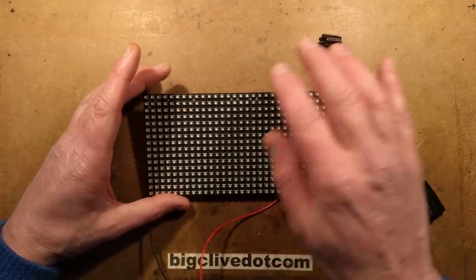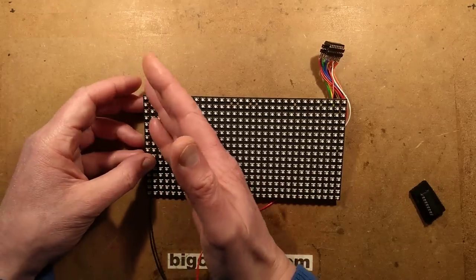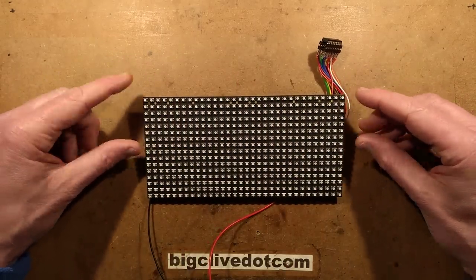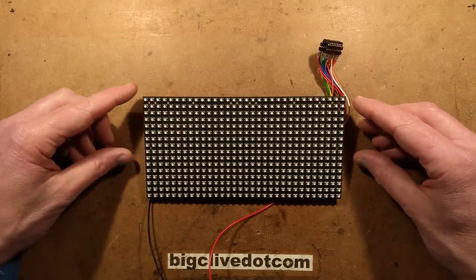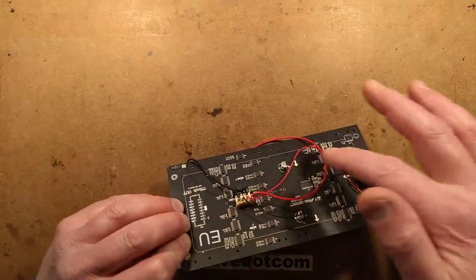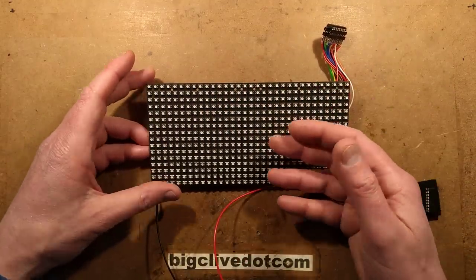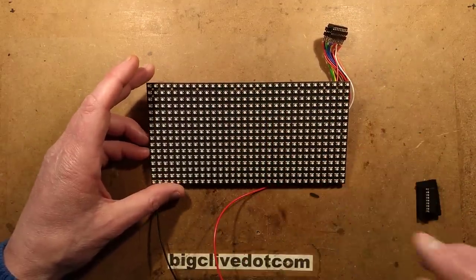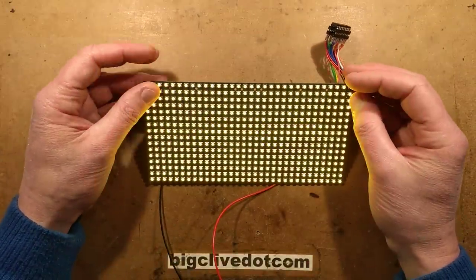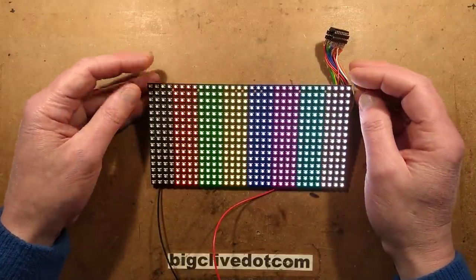What this is going to do is display full walls of color to check the LEDs, then display a color bar chart, then pulse pairs of lines. It will display red, green, yellow, blue, magenta, cyan, white, and then the color bar.